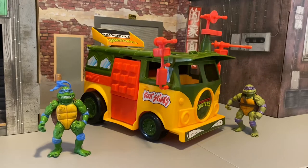Final thoughts — I love this thing. It is very cool, lots of fun to play with, and definitely going to look good sitting on your Ninja Turtle shelf. So if you don't have the vintage one and you don't want to pay for the Super 7 Ultimates one — which I think is like $500 or something crazy — this is definitely a reasonable alternative.